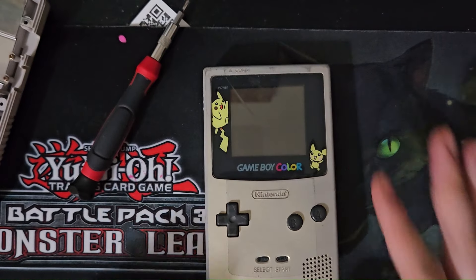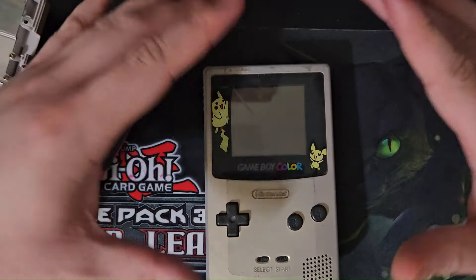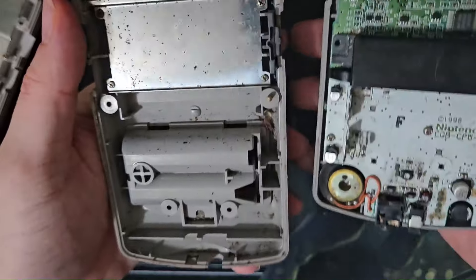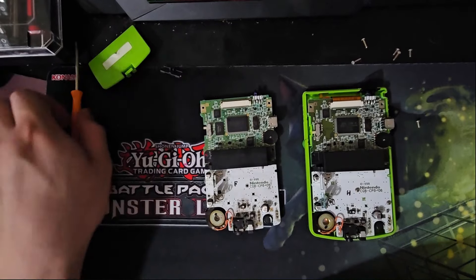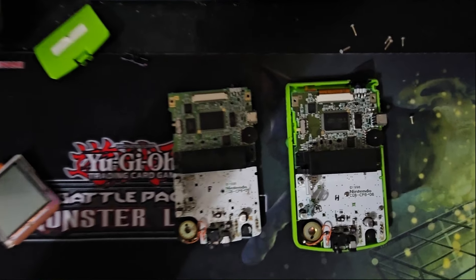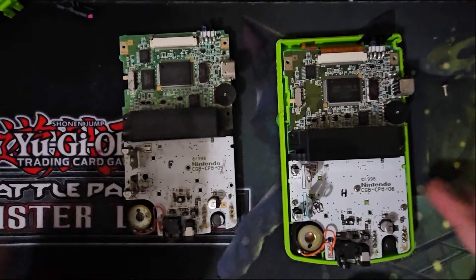In the last video, I had come into contact with a limited edition Gen 2 Pokemon Game Boy Color. However, after opening it up, it clearly needed a good cleaning. And after closer evaluation, I came to the conclusion that this shell made the Game Boy console so special, not the motherboard itself. So we're going to fix it.